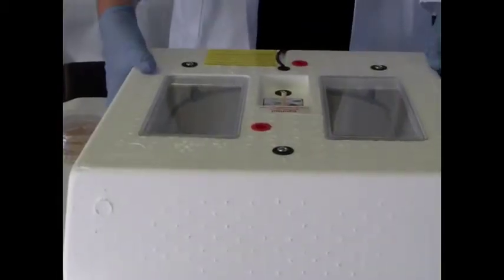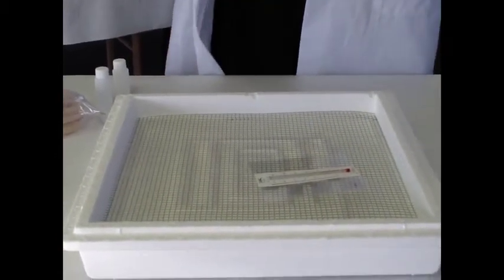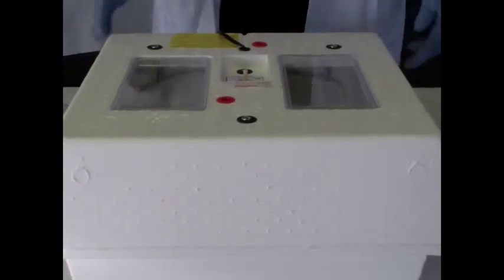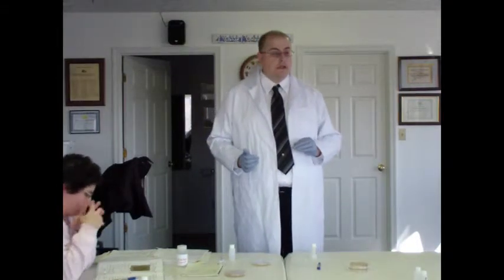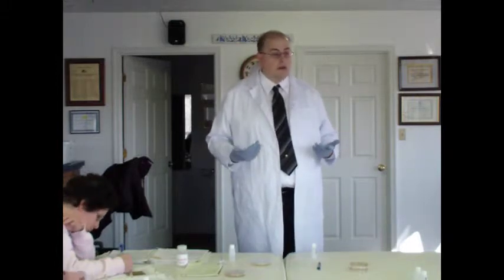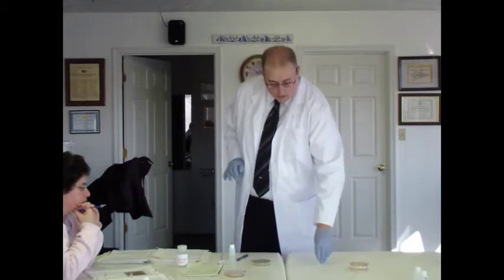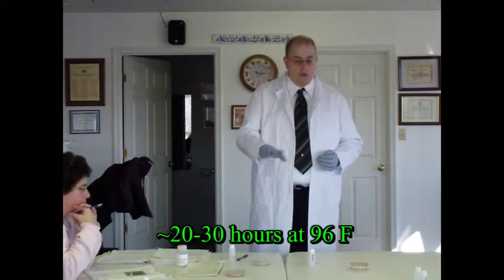It takes about two days at room temperature. The other method is to use an incubator, which you can find at Southern States for about fifteen dollars for a small one or about fifty dollars for a larger one. The ideal incubation temperature is 35 degrees Celsius — about 96 to 98 degrees Fahrenheit — which makes sense because E. coli lives in our digestive systems and our bodies are about 98 degrees Fahrenheit. Using an incubator promotes that growth since E. coli is adapted to that higher temperature. About one day of incubation at 35 degrees Celsius will give you the same results.